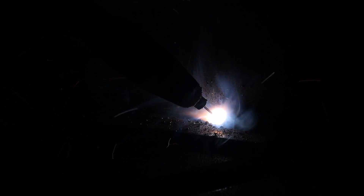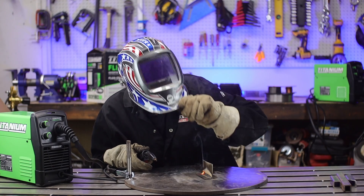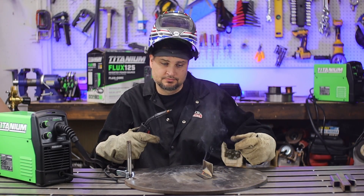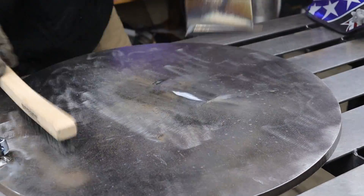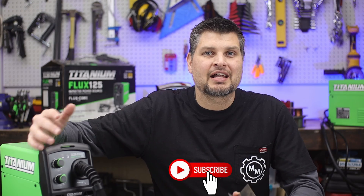As far as laying down the weld, obviously you've got to pay attention to your stick-out, speed, technique — all of the 50 things you've got to think about while welding. The settings are perfect; I would not change those off of what the machine says. Check out the weld — it's turning out awesome. For the price and the welds you can get out of it, honestly this machine can't be beat. That's all I got. I'm Mech Master — subscribe and we'll see you next time.